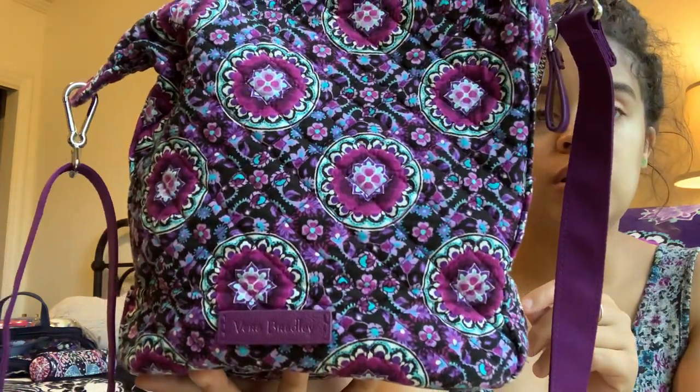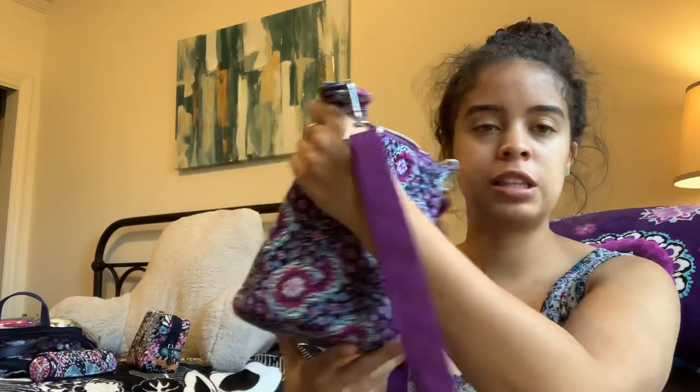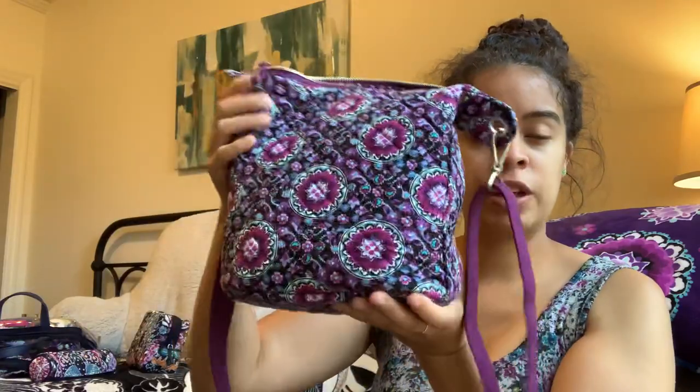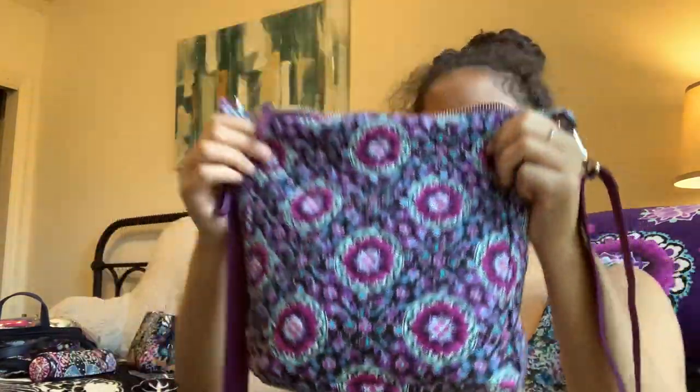It is a beautiful purple symmetrical, sort of geometrical pattern. The pattern placement I have on the front is a little bit off if we're looking at the label, but the back placement is perfect and I don't really mind. On a really large bag like a Vera tote I might care, but on something this small I don't really mind that the pattern placement is off.